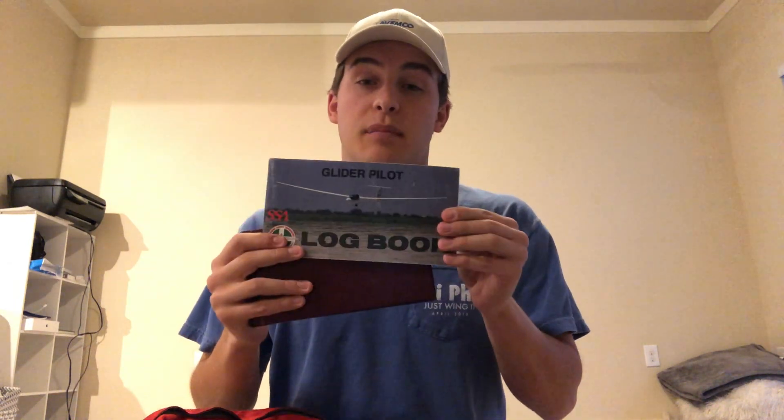I have my logbooks. I'm a glider pilot, so I keep my glider pilot logbook with me at all times — this is my second one, I filled out my first. I also keep my airplane logbook. You're only required to log flights for currency and checkrides, but I log every single flight. I like to look back and see what I did, and I'm trying to accumulate as many hours as I can.